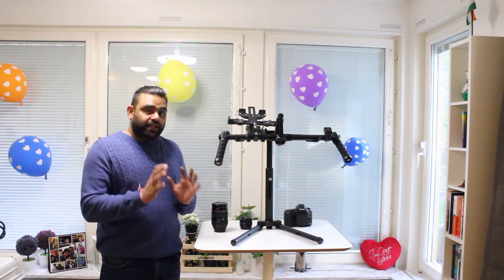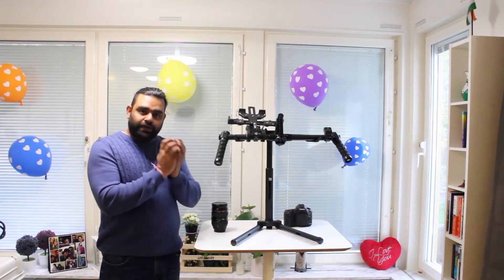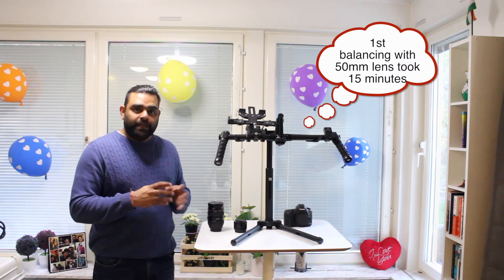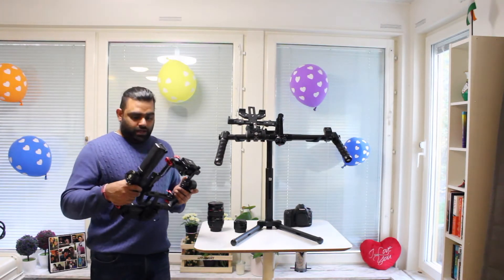On the other hand, a 50mm lens is quite light. The difference between both is that you can basically configure and start shooting quite fast if you're doing the first-level assembling, even for minor adjustments.